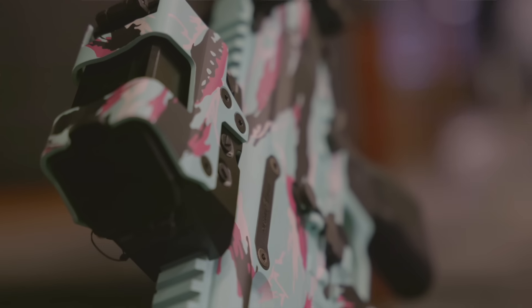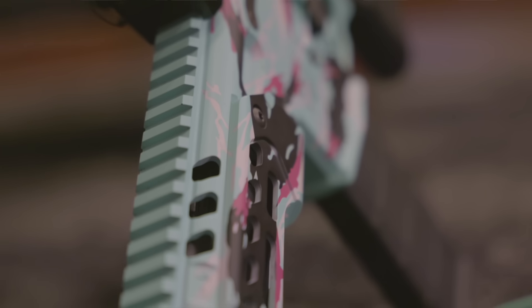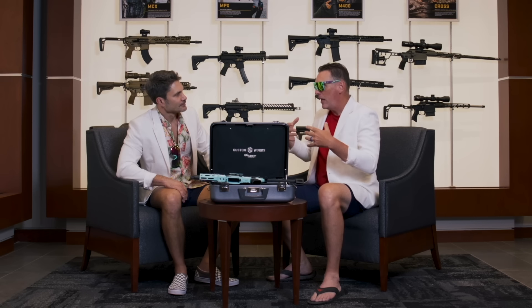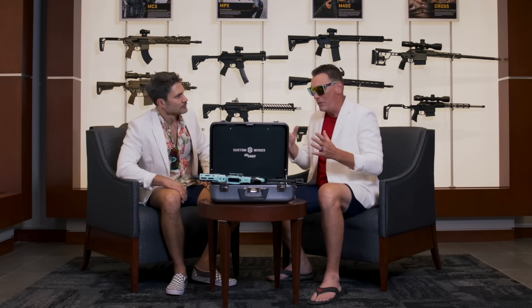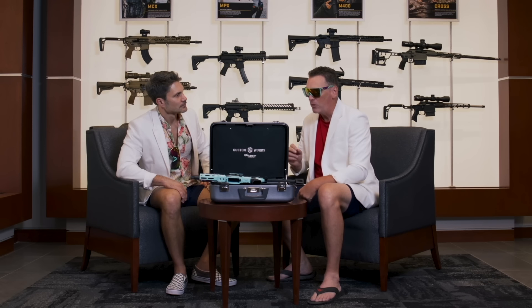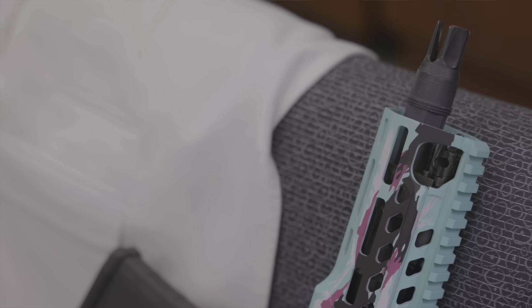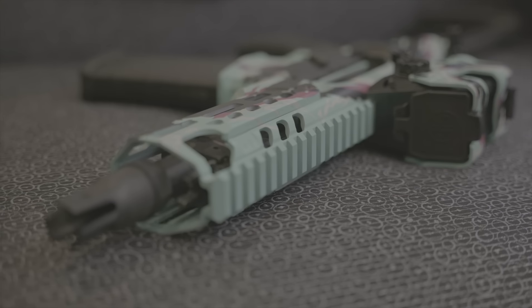We're not going to be a distributor for this product. This is going to be a one-off — I want this product, I purchase it, send one to my dealer. It will have to be a one-person purchase. There will be no dealers calling us to say they want ten of them. It's only available at one price — no discounts. It's going to be a very exclusive product.